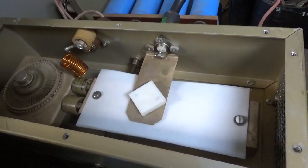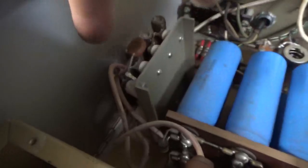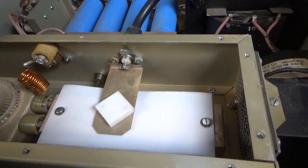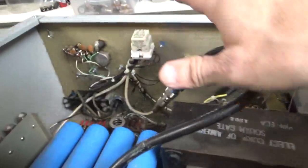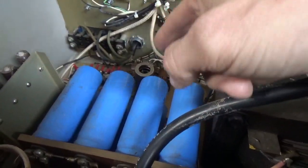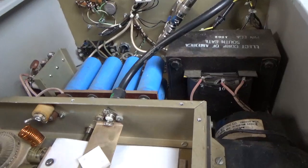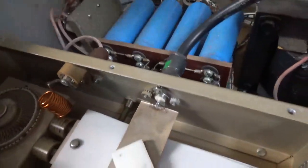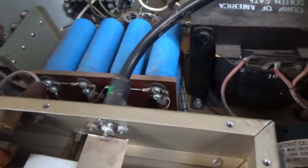I tried calibrating the grid current meter a bit — there's a series glitch resistor already over there. I wanted to make sure the thermal delay relay worked properly, because it's an indirectly heated cathode tube. You can't key it or bias it on until at least 90 seconds goes by — that was working. I disconnected the B-positive before and wanted to make sure everything was correct before I even turned it on, including the triple diodes.